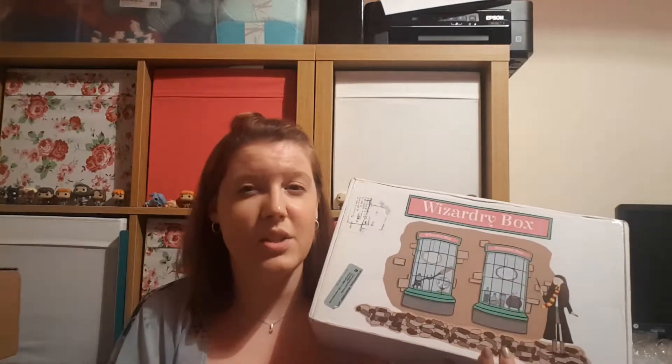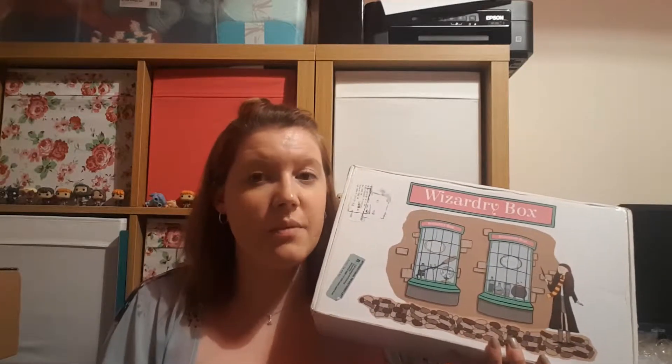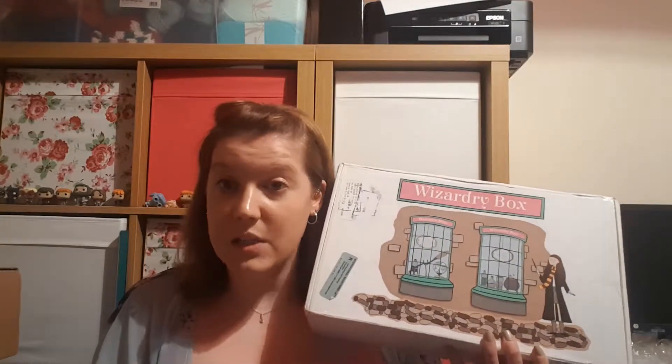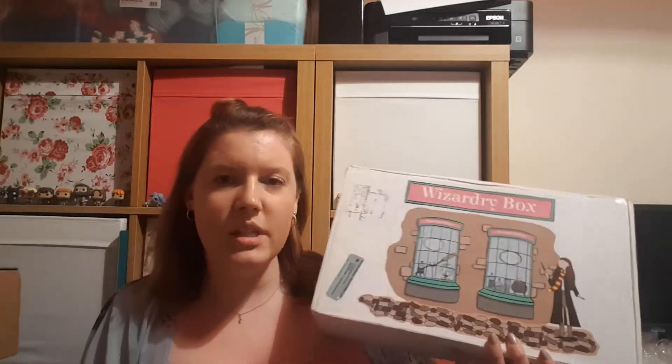Fortunately it's only every other month. They also do special boxes - I can't remember how frequently - but they do special edition boxes based on a theme. The last theme was magical transportation, which I ordered as well. With these boxes they do give you hints throughout the month telling you some of what's in it, but I'm not going to look at those because I don't want to spoil it.